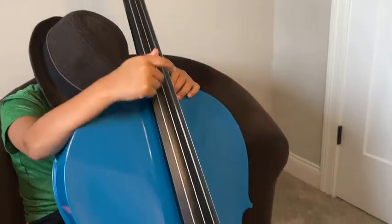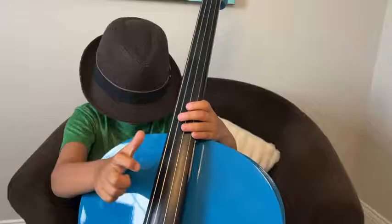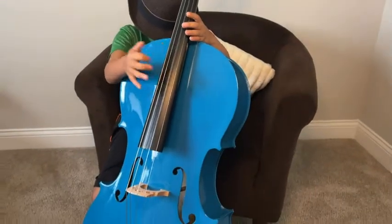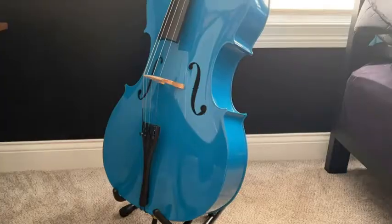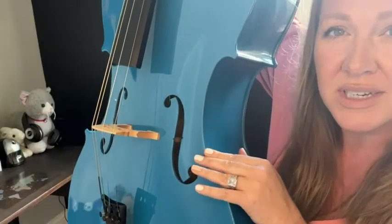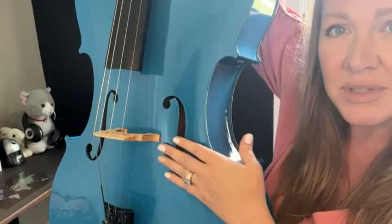I'm Heather with WTI. I need to show you my son's favorite possession right now — it is this gorgeous blue cello by Cecilio. It is a full-size cello, trying to show you how giant and delicate it is. The bridge does not come installed because they want to protect it during travel, but it's very easy to set up as soon as it gets here.